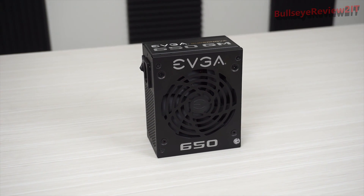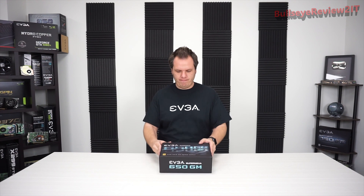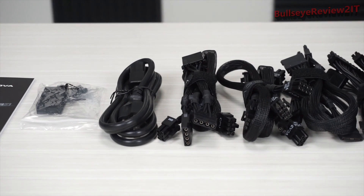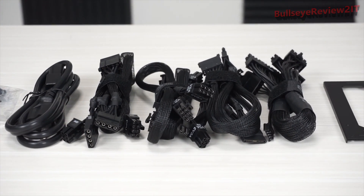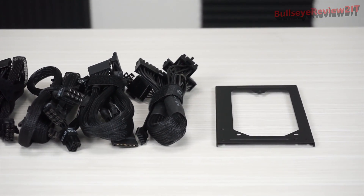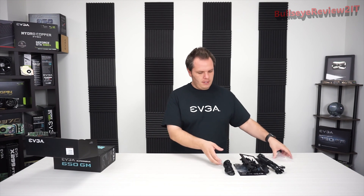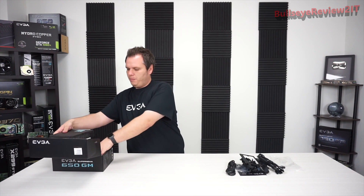So let's go ahead and pop this open and show you some of the accessories. The first thing is we're going to have a normal product manual, an AC power cable, a modular cable set, and then the power supply unit itself.